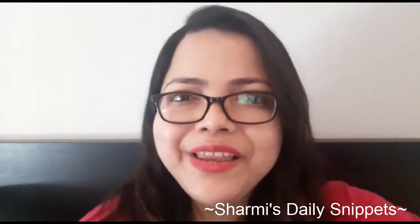Hi guys, welcome to Shami's Daily Snippets. I'm Sharmishta, back again to answer another question. The question is very common — it's about vacuum cleaners: how do we use a vacuum cleaner on carpet floor as well as on wooden floor? So let's discuss that in today's episode. Let's begin.